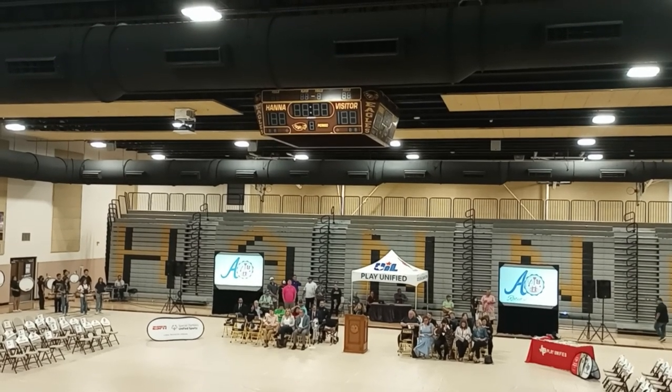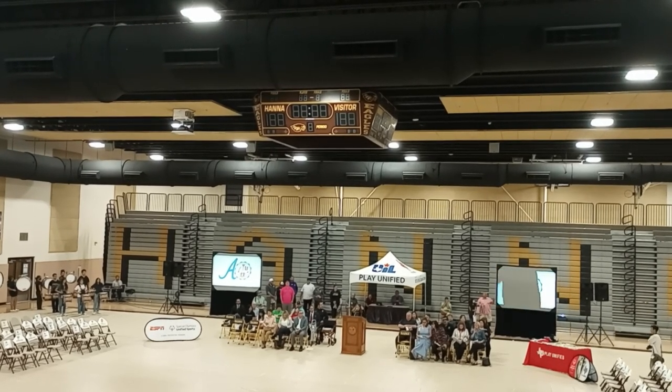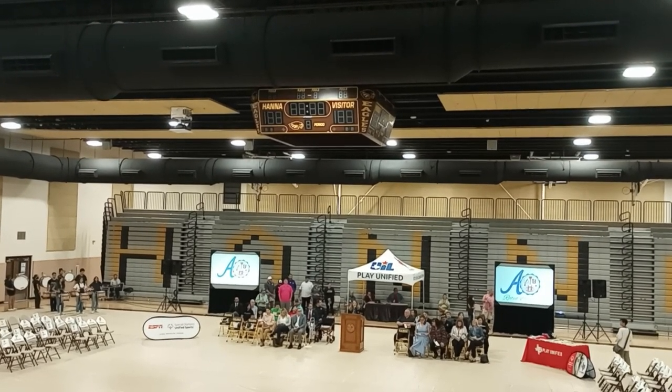It truly is an honor to have served, as you can see today, by the athletic department at our newest Hannah Early College High School gymnasium. It's beautiful.